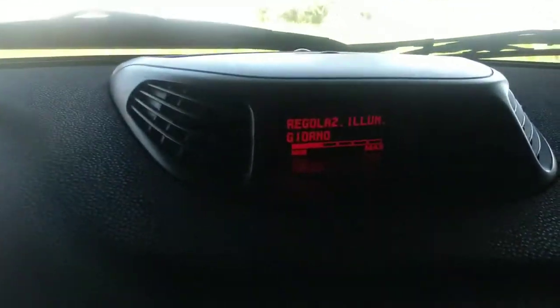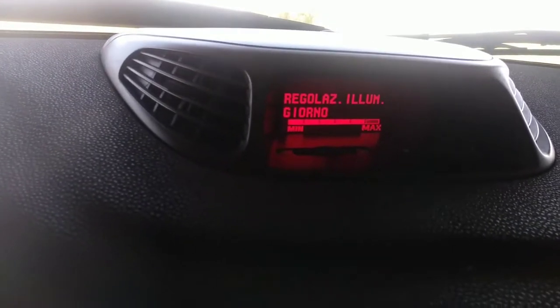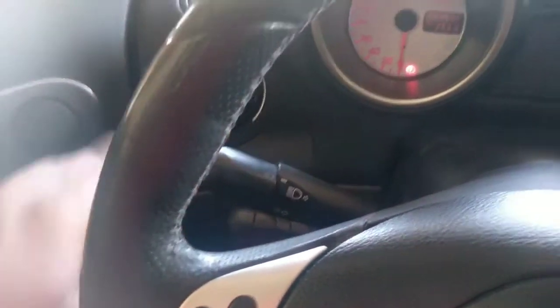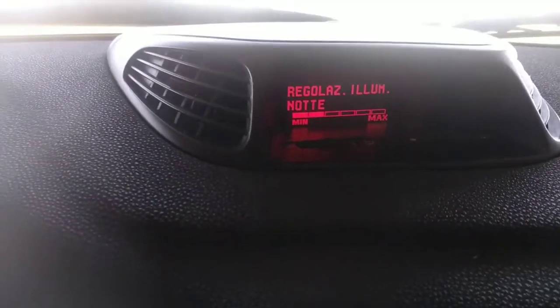If you have your engine running with your lights off, and you press only plus or minus, you will regulate your InfoCenter lighting — the amount of light it has. I like to have it always on minimum. Then you wait for the message to go away, turn on your lights, and now you can regulate your InfoCenter separately. It can distinguish between day and night lighting, so you can always regulate. I have both on minimum because it is more comfortable to drive.